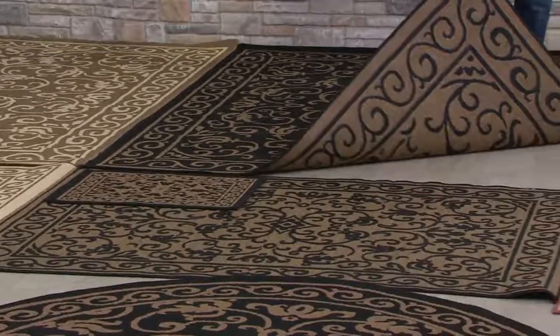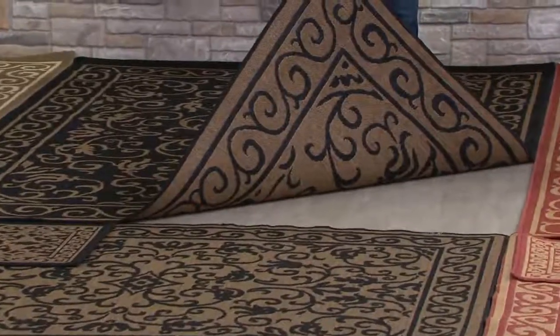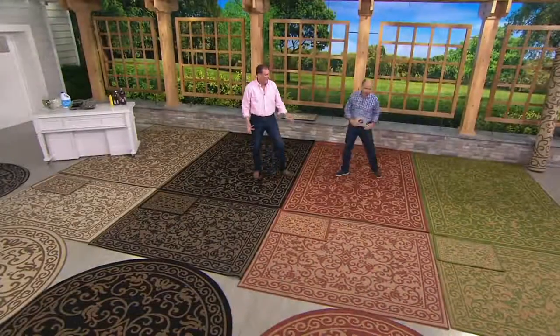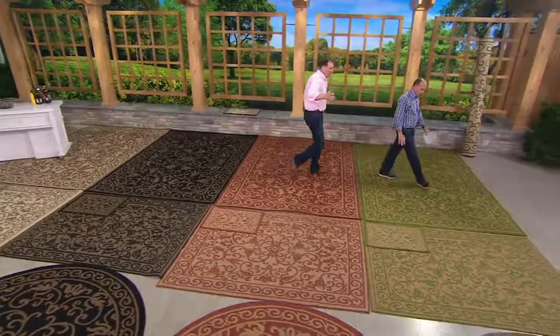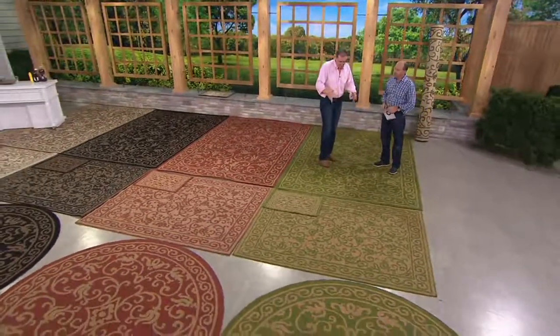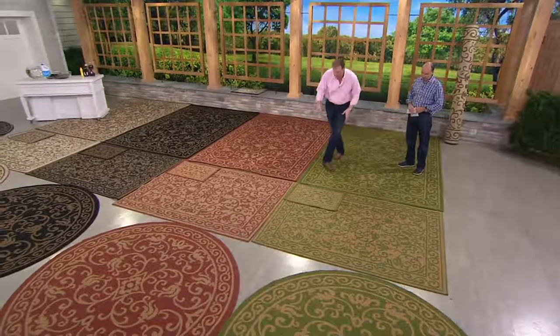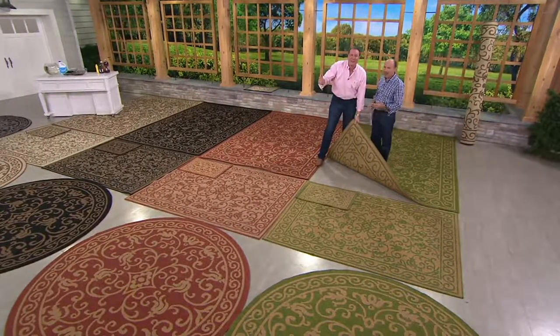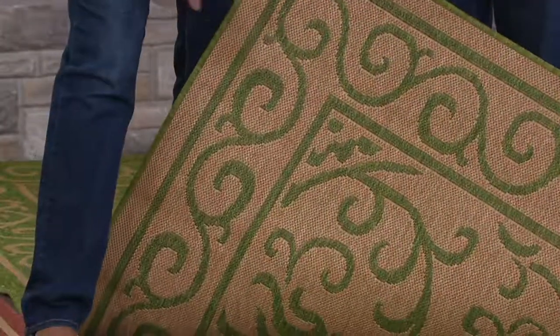When you flip it over — here we have the dark natural, you've got a different look. There's a light natural on the other side. Let's go through those colors. These are two brand new colors this year. We call this green — I call it more of a grass green, but there's striations, all kinds of nuances in the color. He got his thesaurus out today.